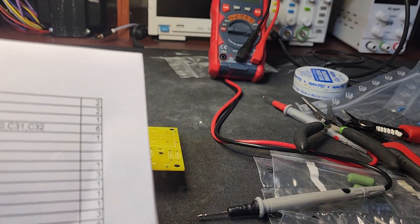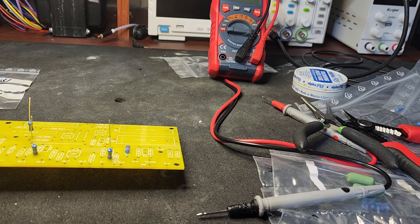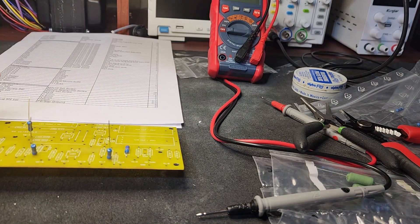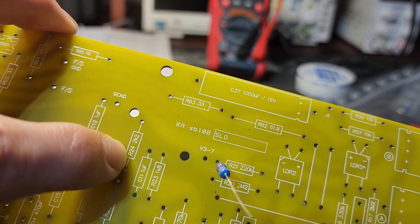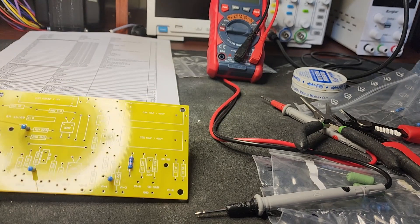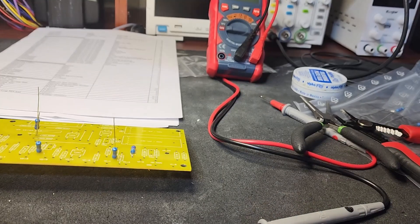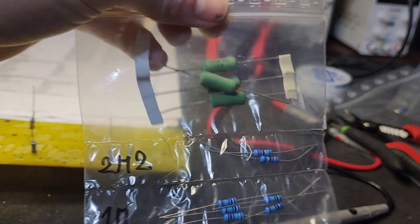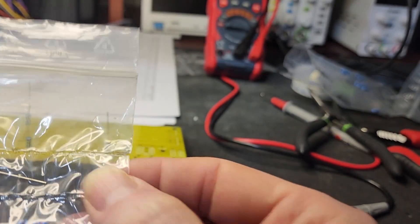We can see 2k2 is number six and there are a bunch of them. R24 is 2k2 - basically 2.2k. Also be aware of the 470 ohm resistors - those are bigger ones, and you want to make sure you don't confuse them with 4.7k. There's just the one 4k7 resistor, so that's how we got through all that. I just wanted to make sure you wouldn't get confused if you saw that notation on the schematic.